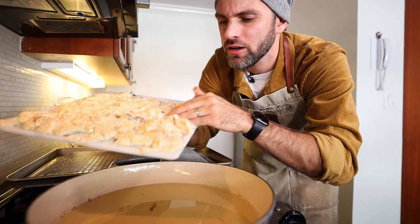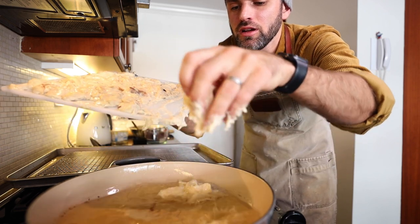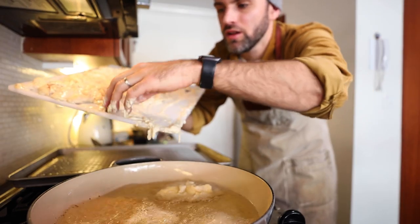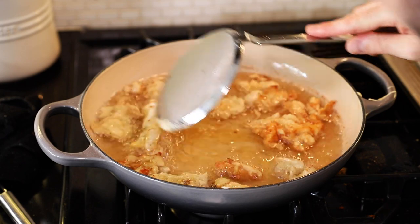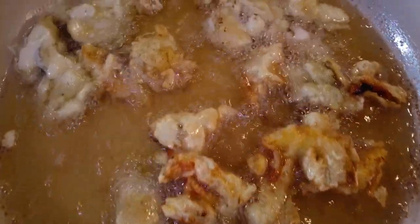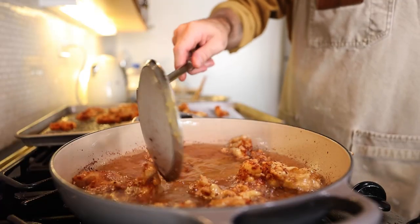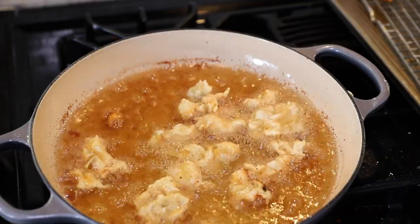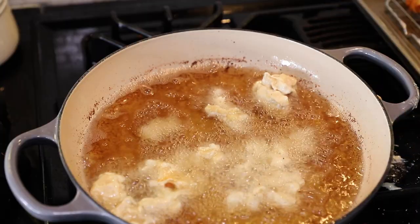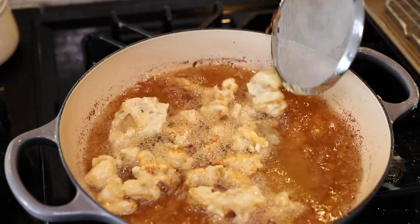Mmm. Here we go — adding them all in. Rotate them around until each side is golden brown. It's gonna be a few minutes per side, I'm sure of it. I'm not even looking at the clock, I'm just eyeballing them.